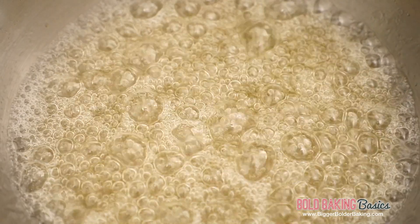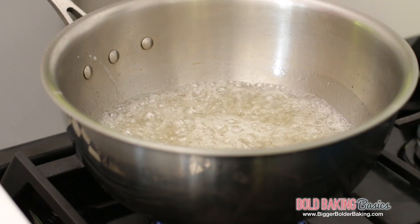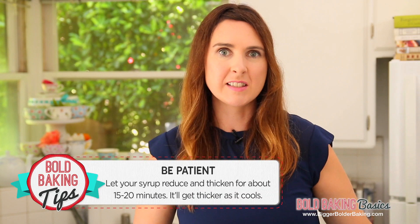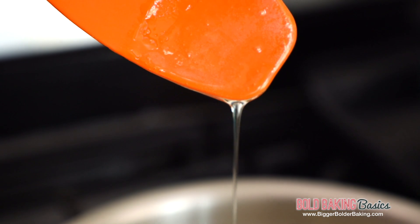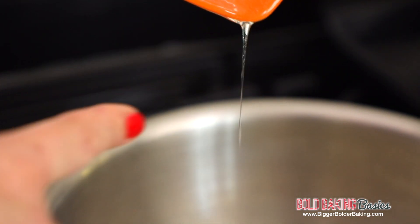At this stage just be patient and let it simmer away gently. I'm going to show you the telltale signs that you're looking for to know that it's ready. It'll take around 15 to 20 minutes and you'll notice it's getting quite syrupy and has reduced down a lot. If you put in a spatula or a wooden spoon and it drops off really slowly and starts to almost form a line, getting thicker and thicker, that's how you know when it's done.